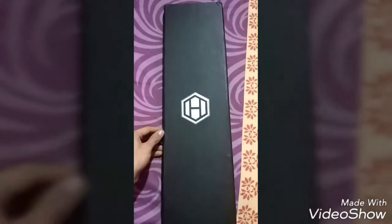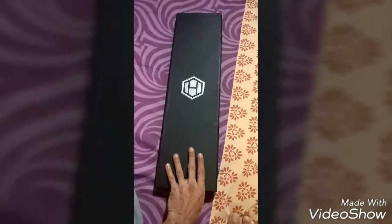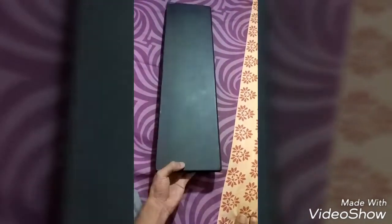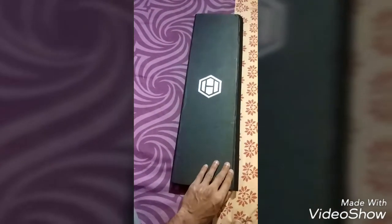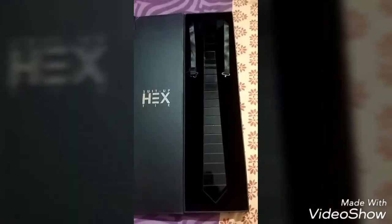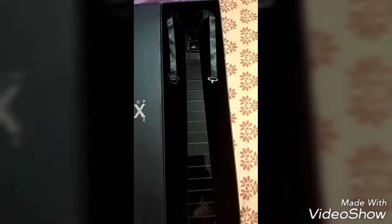Let me show you the box — it has Hex branding on the top. It's a big rectangle box with a matte finish and a flip case. Let's open it up!